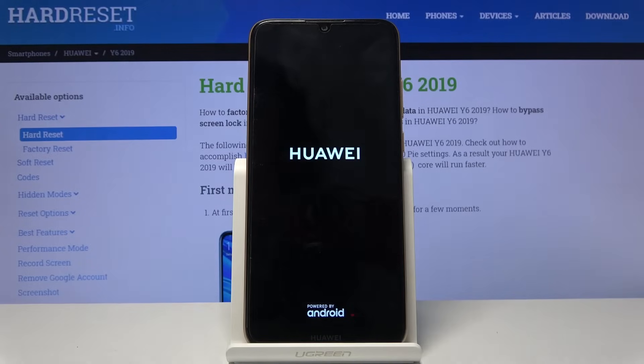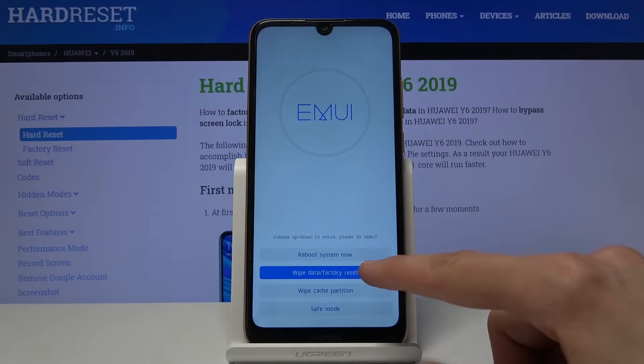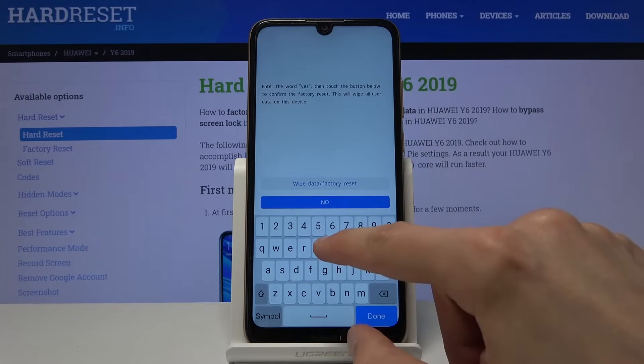And there we go. From the recovery mode, you want to select 'Wipe data / factory reset' by simply tapping on it, and then select again 'Wipe data / factory reset' after you type in yes.